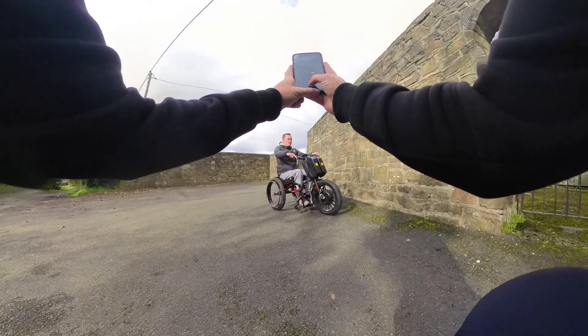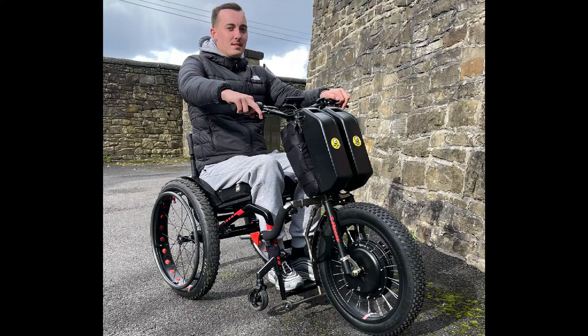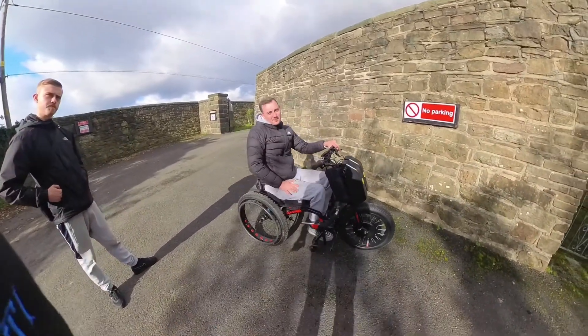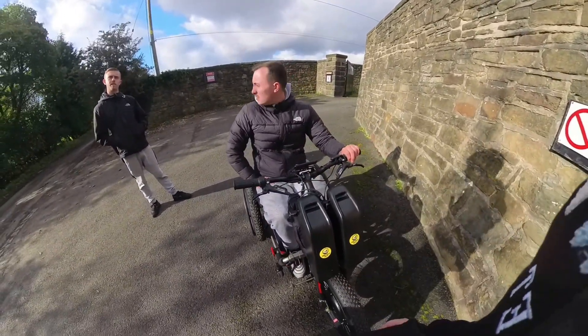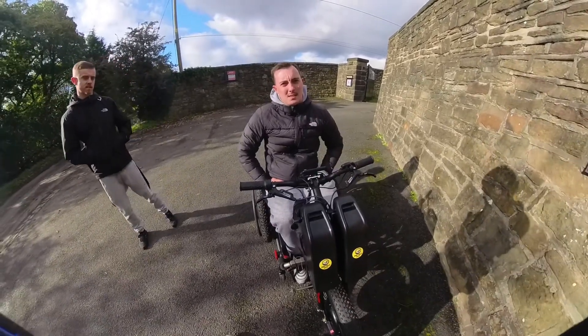Current setup before upgrade - so it was a 48 volt setup. You had two batteries, was it 17 amp hours or something like that? 10.5 amp hours, so two 48 volt batteries, 10.5 amp hours - 21 amp hours total.